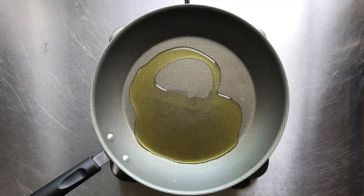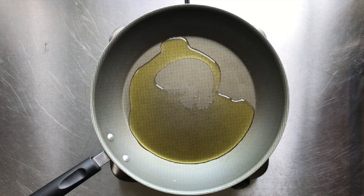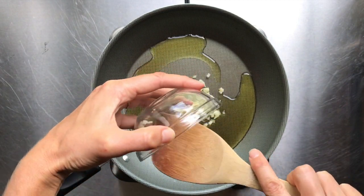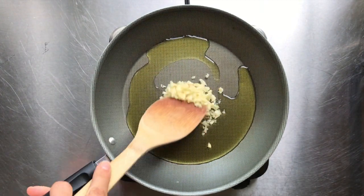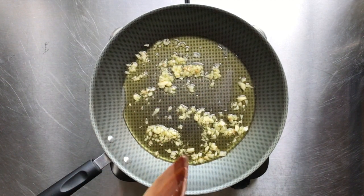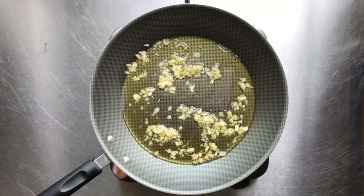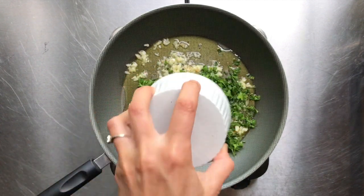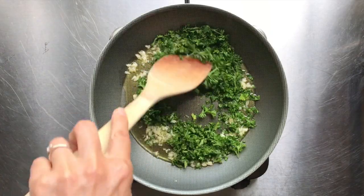To start, I've got my skillet or sauté pan over medium-high heat. I'm going to add in about a quarter cup of olive oil and about four to five minced cloves of garlic. We love garlic in our house, and the smell of this sautéing is dynamite.